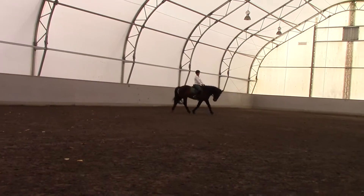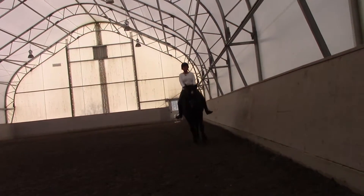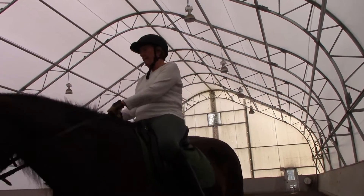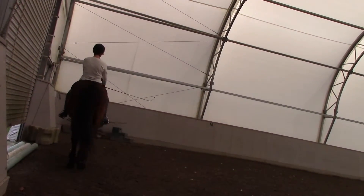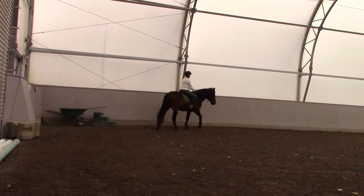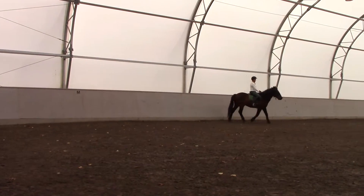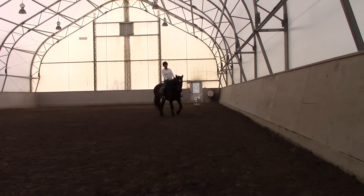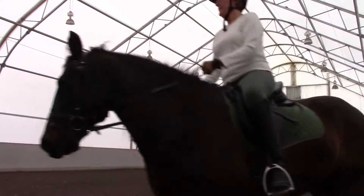Keep the trot. Fix your stirrup on the inside if you can. And then get him over — he's constantly cutting off space. Think about the leg yield. Inside leg to outside rein on that part of the circle. Inside leg to outside rein, get him over. There you go.